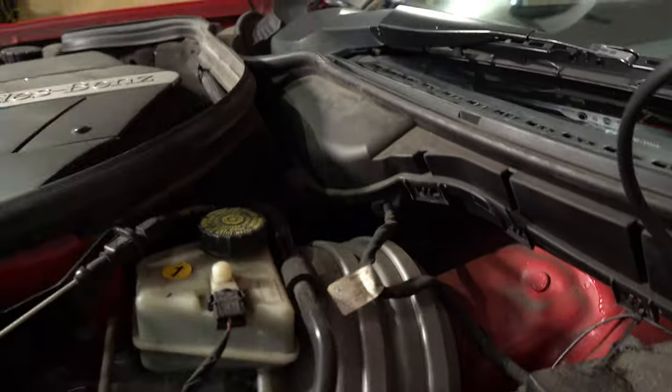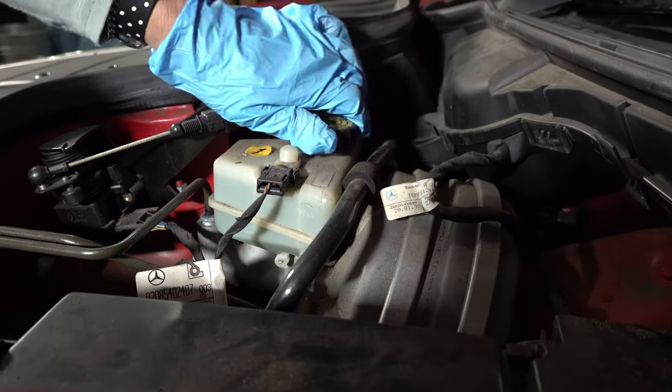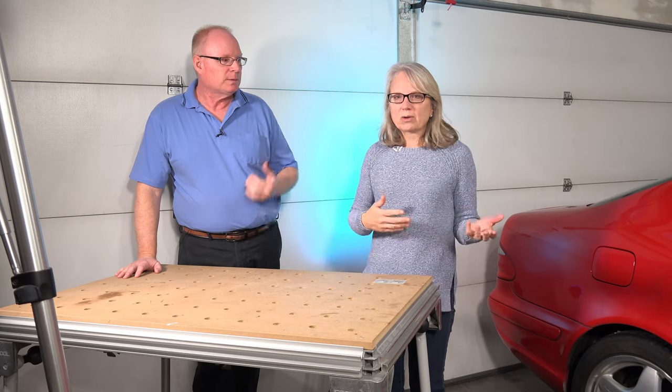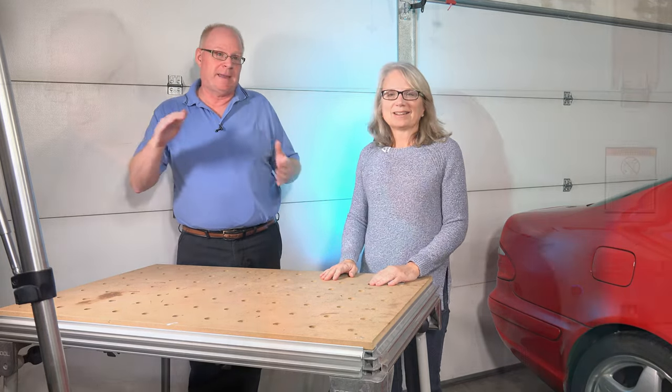The brake fluid level — we started with the fluid level at max, then we spread the brake pads and it was at max. We changed the rotors — it was at max. And at the end, it was at max. Nothing changed. No matter what we did, it always said max.